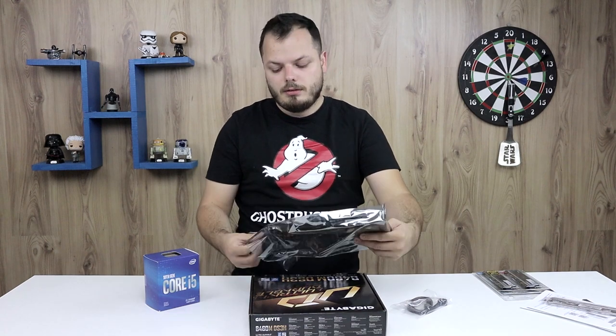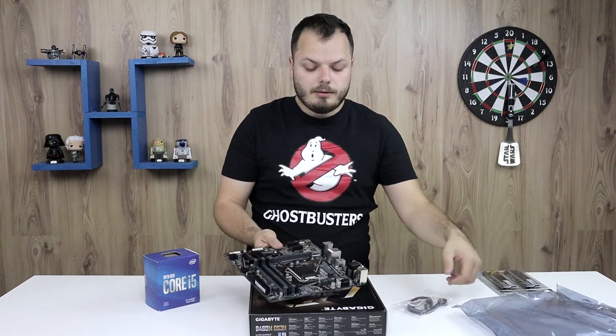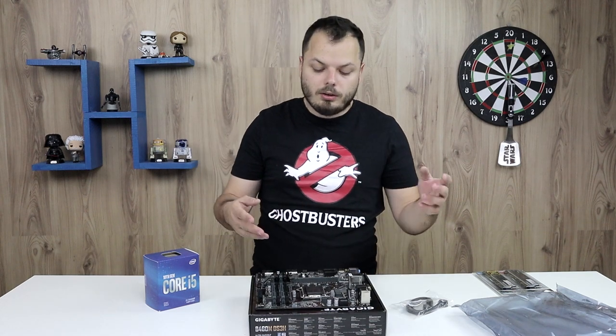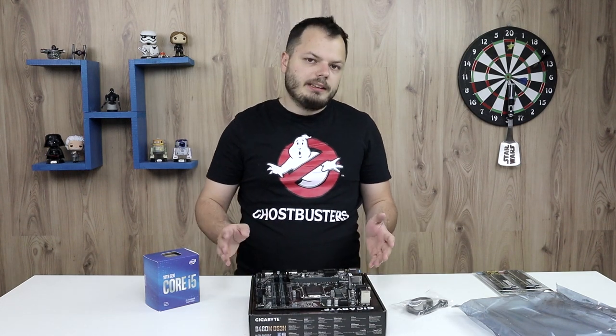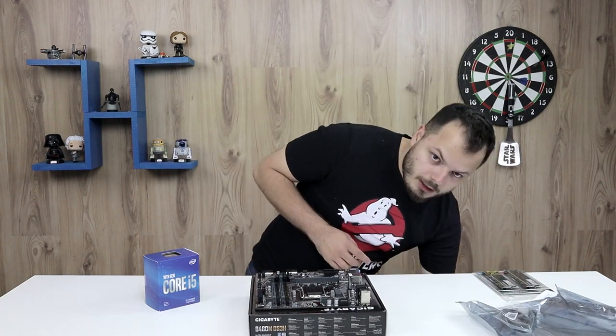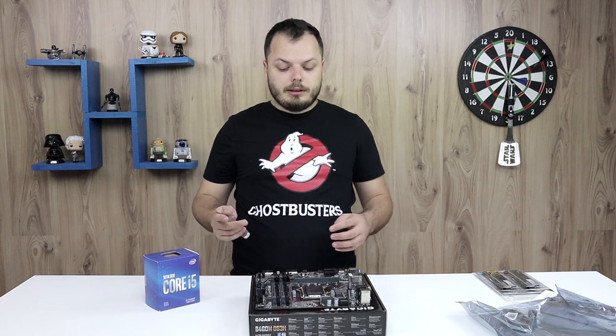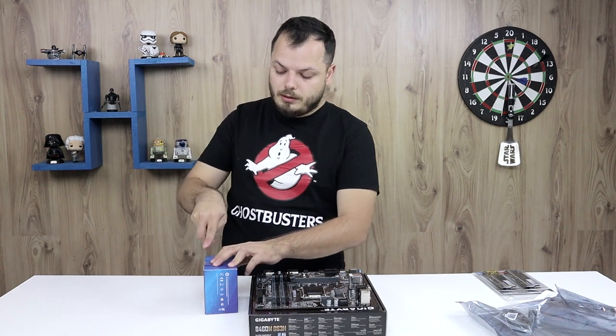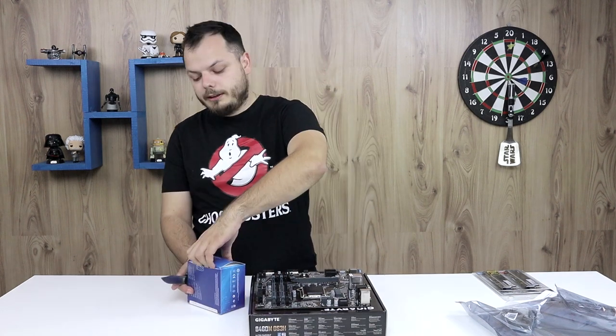Some people recommend that you need gloves — anti-static gloves and so on. For all my years in IT, I never had to use gloves. We can't have an unboxing video where we don't use Ferramonti, so I'm going to open the processor now.